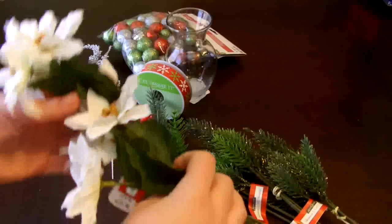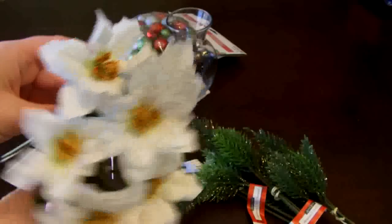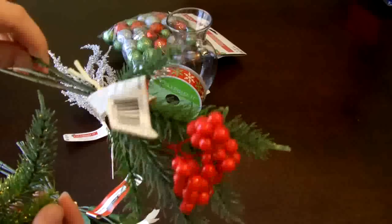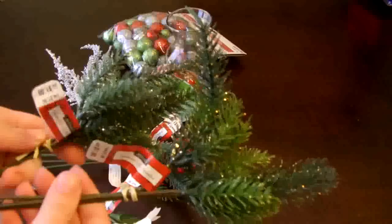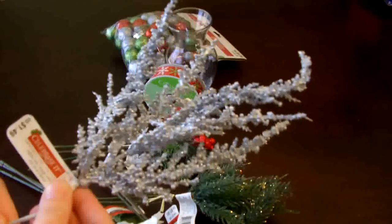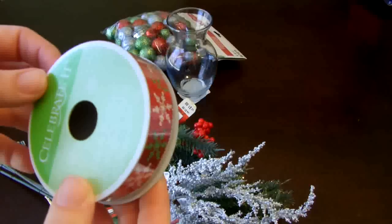I picked up most of my supplies from the local Michael's store, which is a craft store. These white flowers were a dollar a stem. This greenery with the berries was also a dollar, and I got two more without the berries. I picked up this silver thing for about a dollar forty-nine, and I also have a spool of ribbon and these little ornament balls in red, green, and silver.